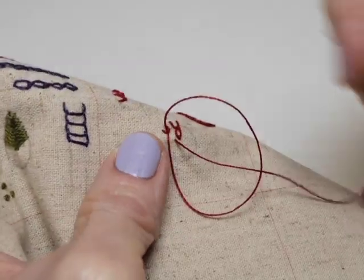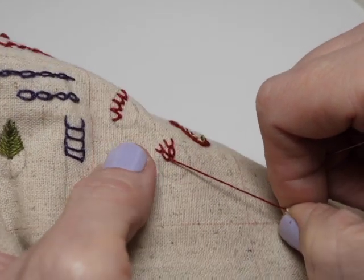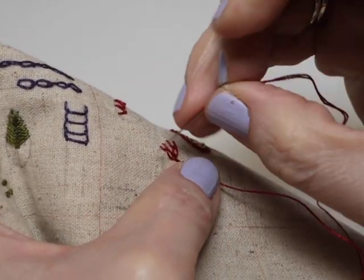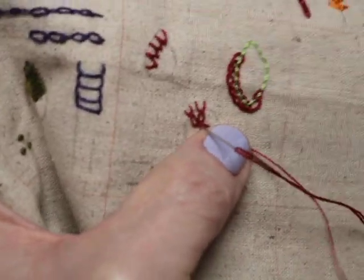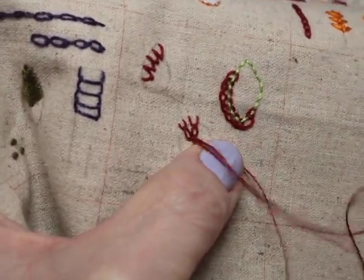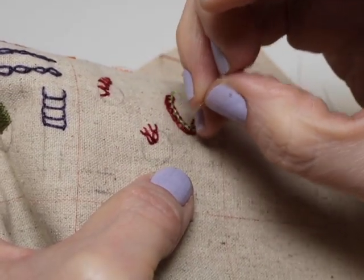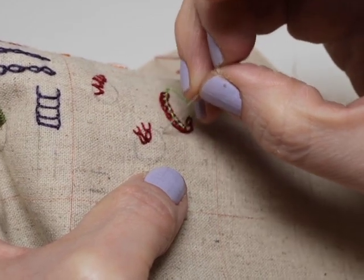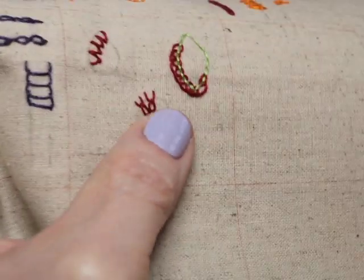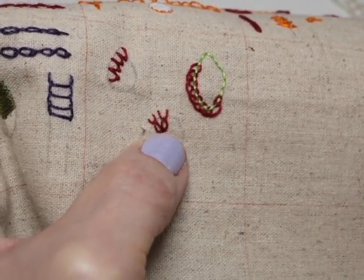Play with the spacing because you have to account for that bull's head going in the center. But once you get some of these going, you're going to see it makes this great secondary shape on the inside — you'll end up with a little circle in here, and then this ribbon of detached circles with these little peaks pointing out. It just makes a great flower.